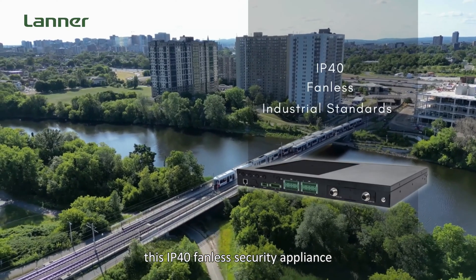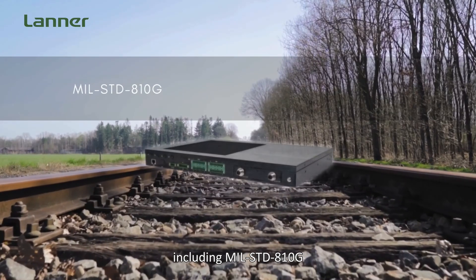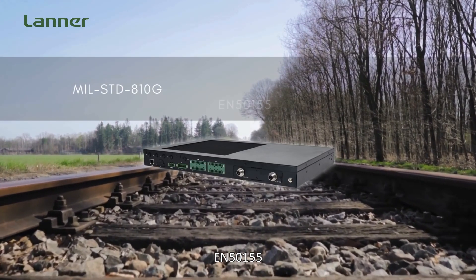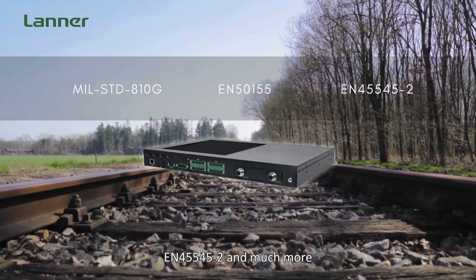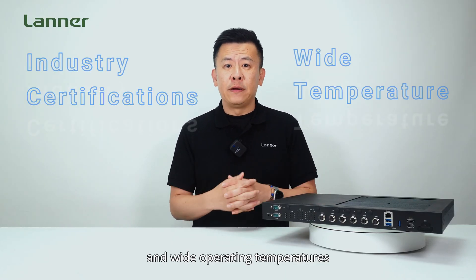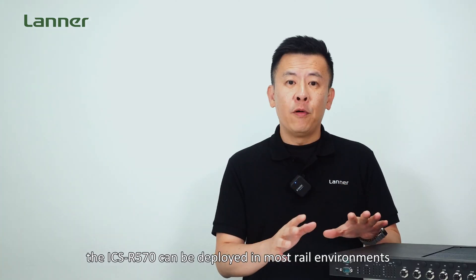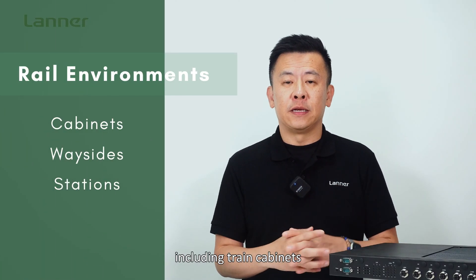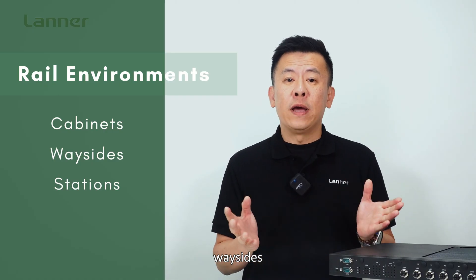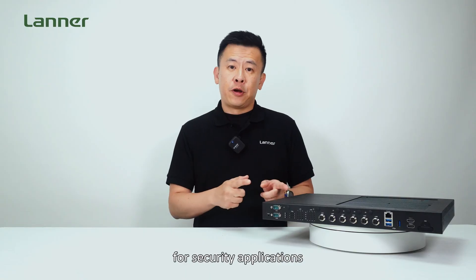This IP40 fanless security appliance meets various industrial standards including Military Standard 810G, EN 50155, and EN 455-45-2, and much more. With its industry certifications and wide operating temperatures, the ICS-R570 can be deployed in the most demanding rail environments including train cabinets, way sites, and train stations.